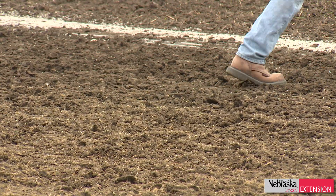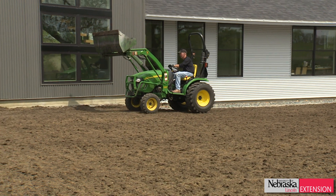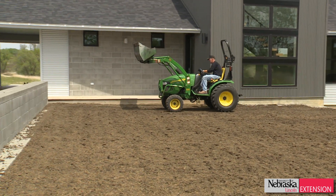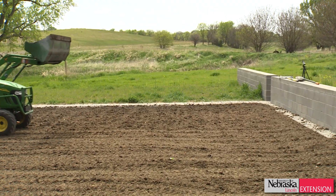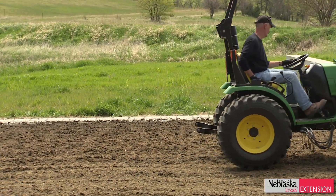Once I seeded it all in and sprayed Tenacity, my final step was to go back through it with the relatively lightweight tractor and actually push those seeds down into the soil. Now the vast majority of those seeds are maybe not quite buried, but they're about an eighth to a quarter of an inch deep in the soil.